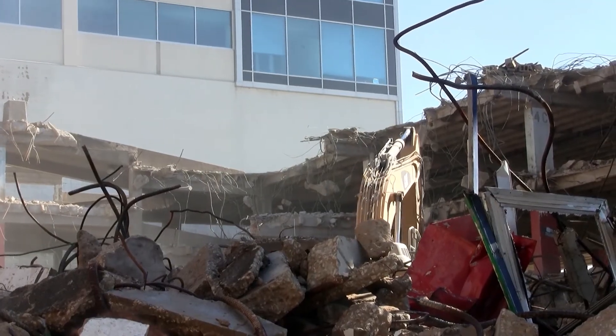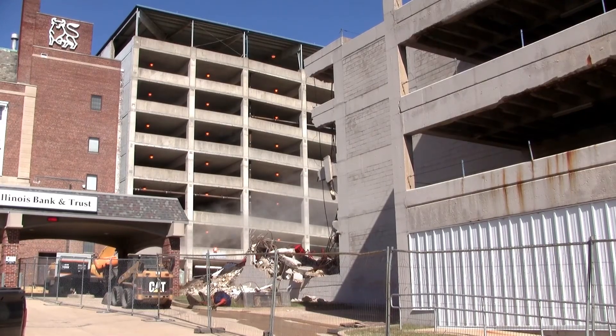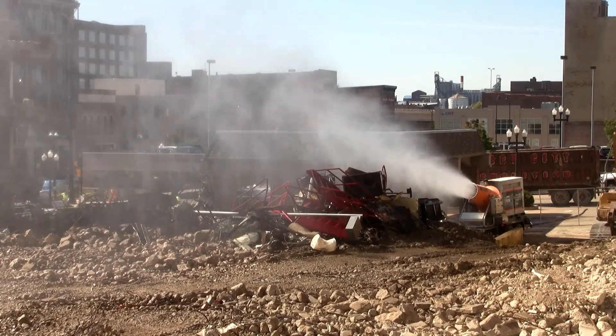River City Demolition did not receive a single dust-related complaint during the entire two and a half months on the job and was pleased with the performance of the Dust Boss DB-60 Fusion.